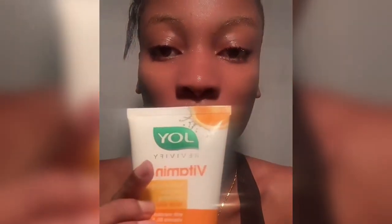So firstly, I wet my face and then I apply the Joy Vitamin C Face Wash. This face wash is for dark spots and discoloration. I apply it on my face and rub in circular motions to get an even distribution all over my face.